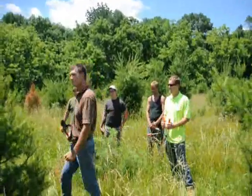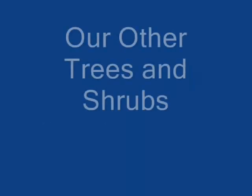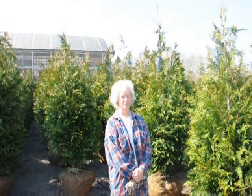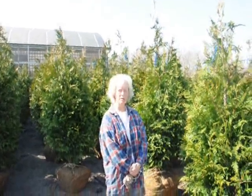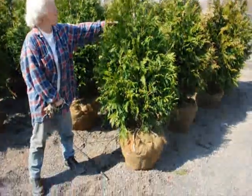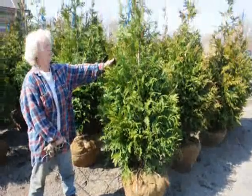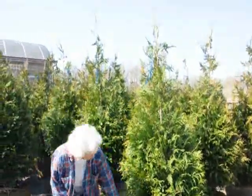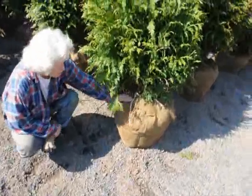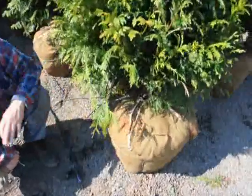You guys, get to work! Thank you very much, Mike. Good morning, I'm Marge Hurst, and this is Highland Hill Farm. I'm standing beside a five to six foot tall green giant arborvitae. We have it on a drip line irrigation system so it stays moist and well kept.